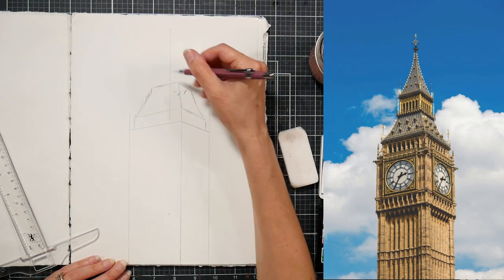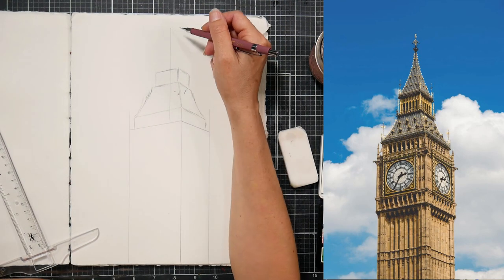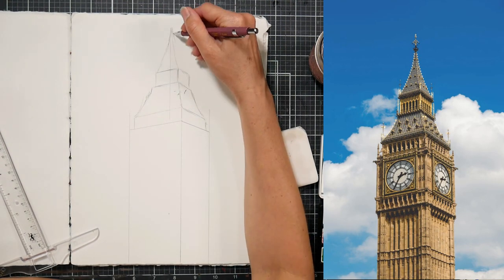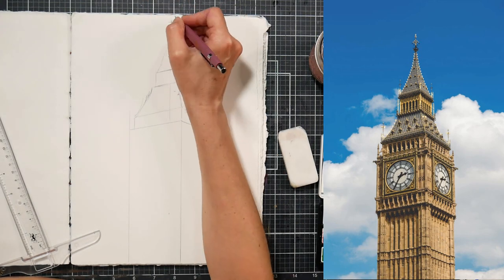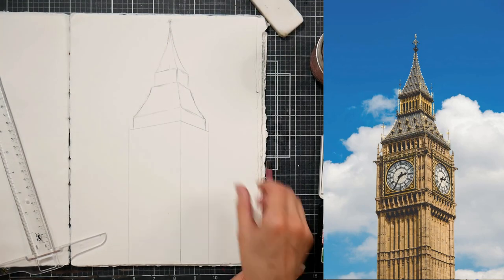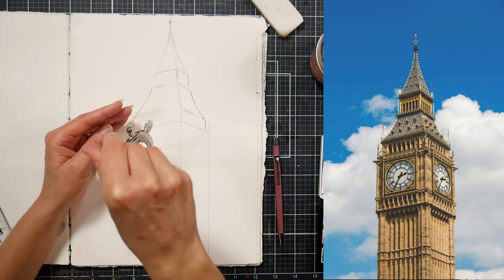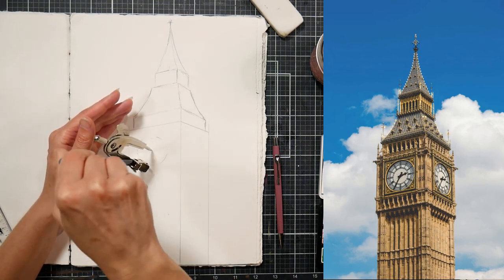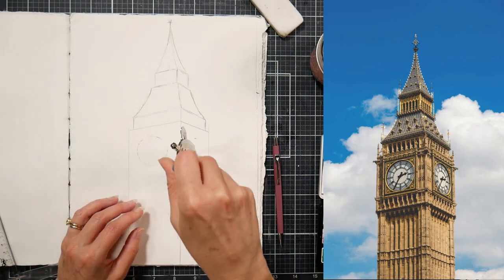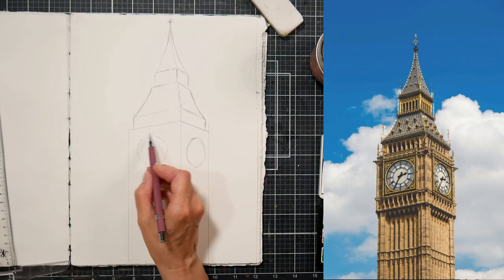I'm sketching just with a regular old pencil — a mechanical pencil, 0.3, by Mr. Pen. They have a set with a 0.3, a 0.5, a 0.7, and a 2mm lead with refills. It's a neat little kit. The 0.3 always snaps on me though — I think I'm a little too heavy-handed for it, so a 0.5 is probably the smallest I'll typically use.